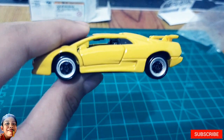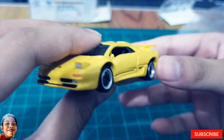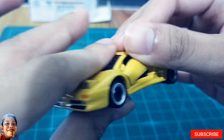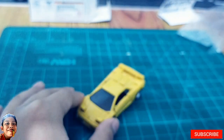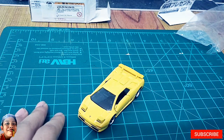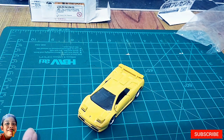So overall guys, I like the details on this Lamborghini. It's heavy and I like the mechanisms — the way that the scissor door opens and the front lights. So that's it. If you like my video, don't forget to like and subscribe to our channel. Bye guys, see you in my next unboxing video.